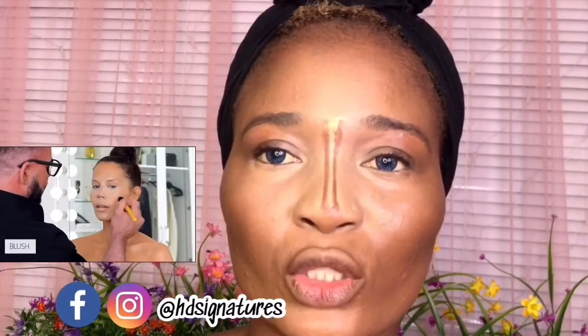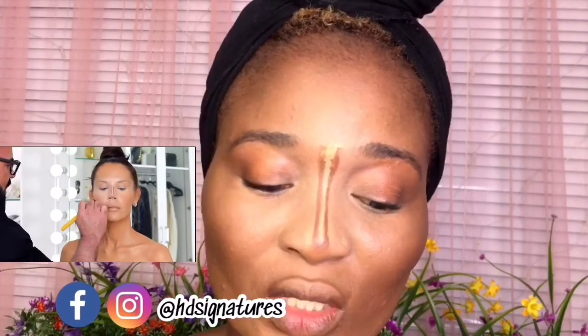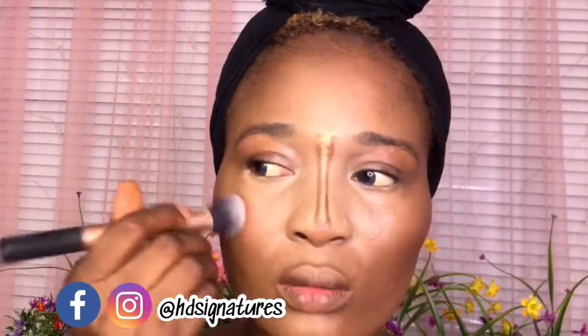He's using a cream blush, guys. Most of us here in Nigeria don't usually use a cream blush, so I'm going to be using my lipstick from my lipstick palette and blend that into my cheek.